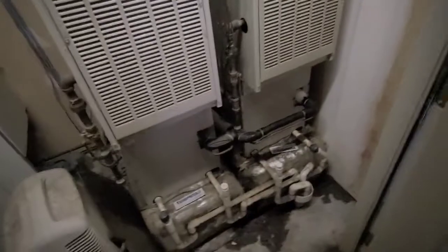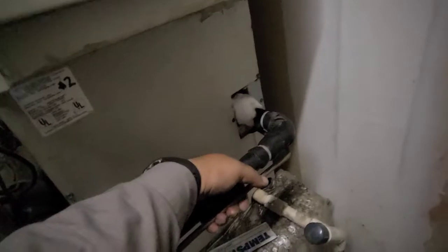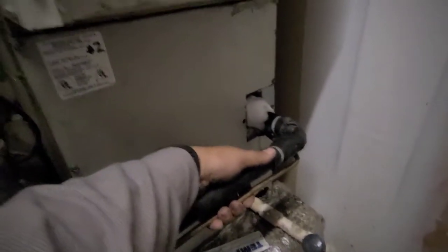We got a no AC call and the one I'm looking for is the right side of the building. Looks like this one's running — I bet I got an iced up evap. Look at that. So I'm gonna open this up. I know the AC is running outside, so let me make sure this blower is spinning. I don't see this blower spinning.